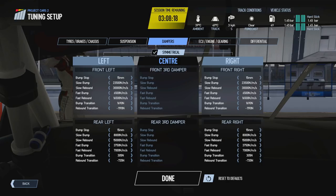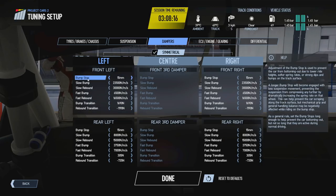We're going to start with the first option at the top, which is the bump stop. The bump stop is essentially a rubber block that sits as part of the suspension. It's designed to prevent the car from bottoming out onto the track surface, and also to prevent metal-upon-metal contact between the suspension and the chassis or the axle.